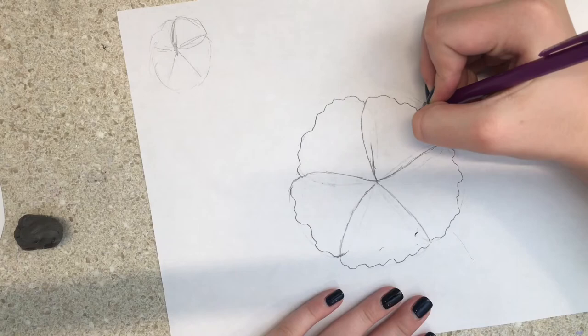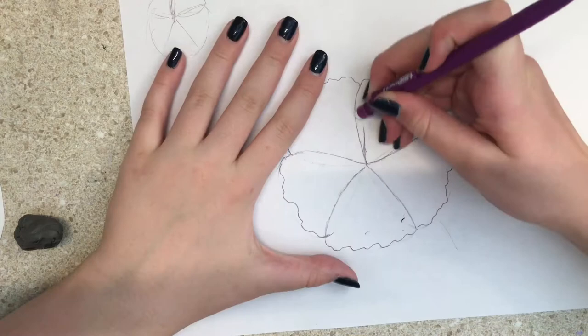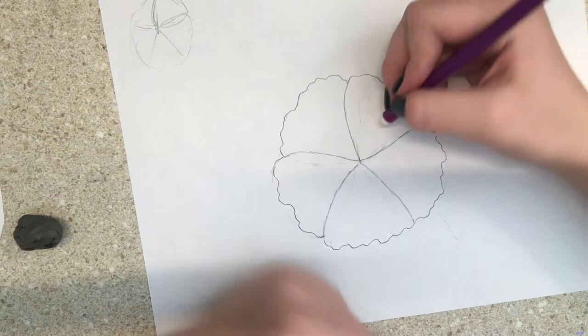Keep going with the lines and more petals — perfect. Flowers are never perfect, so erase all your mistakes and make yours look something like this.